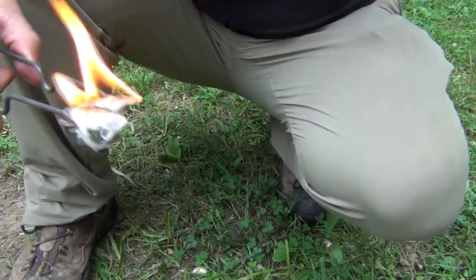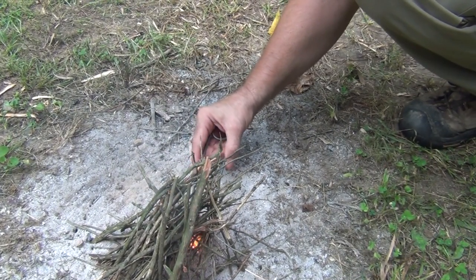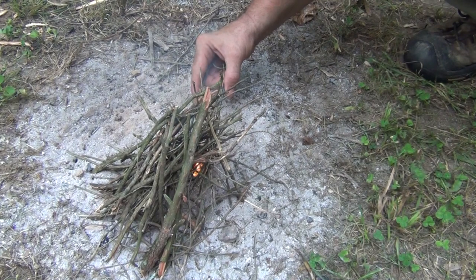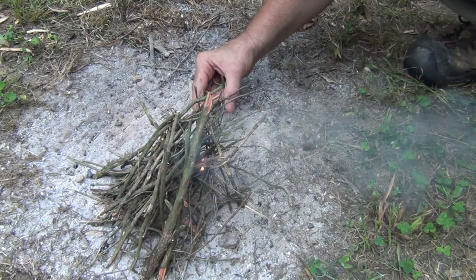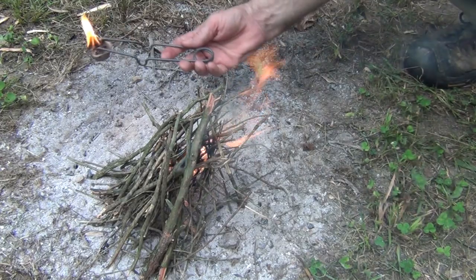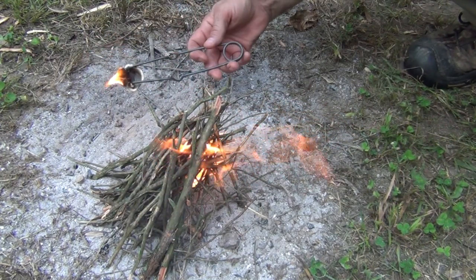Until it ignites. The cool thing about this is it's very easy to use — we've got a handle — so we can just stick it underneath our tinder bundle, just like this, and hold it there to get the fire started. This is just a simple pyramid structure, but as you can see it works great. Still burning. I've got my little handle here, and now we have fire. It's just a really cool little device that you can use.